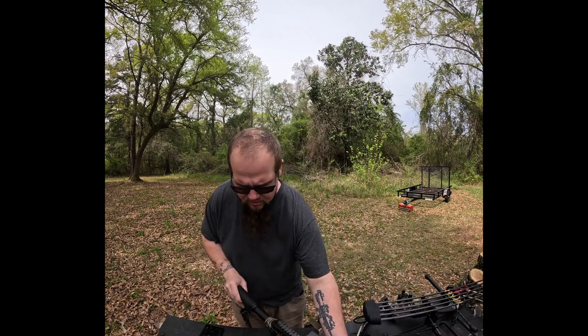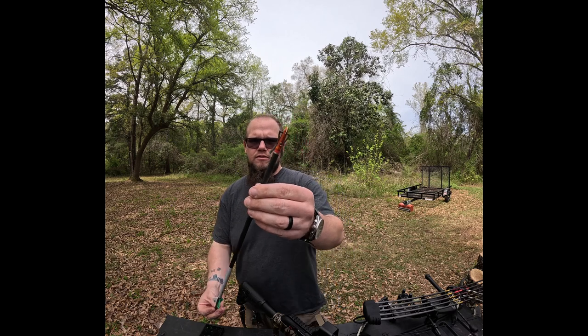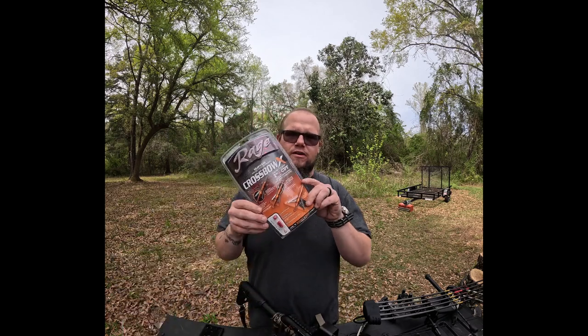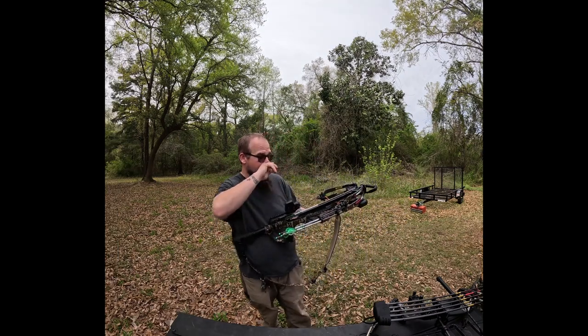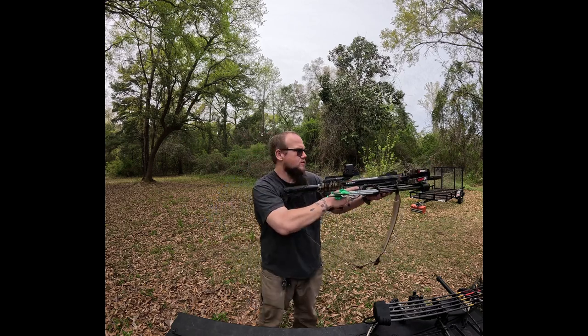I'm using CenterPoint bolts with Rage Broadheads. I have a brand new pack ready to go too. So that's the basic setup I got on the crossbow. I got the target out at about 20 yards — let's see if we can get some shots on target.